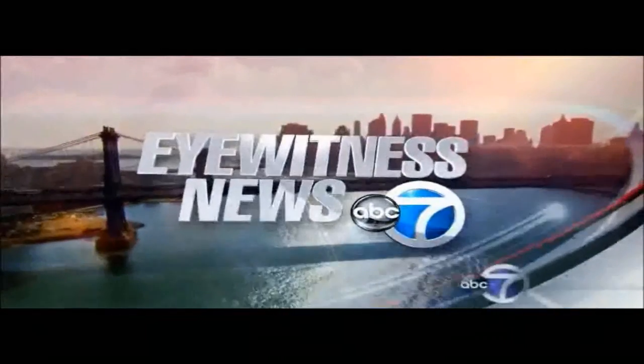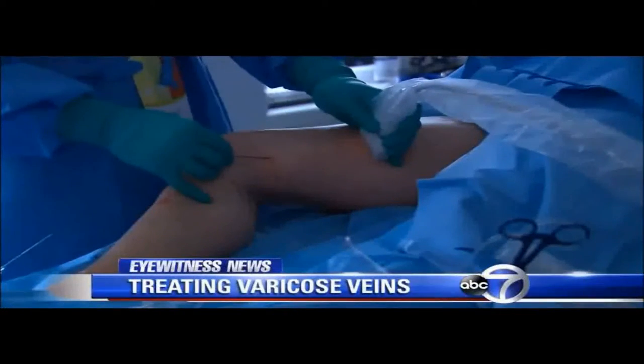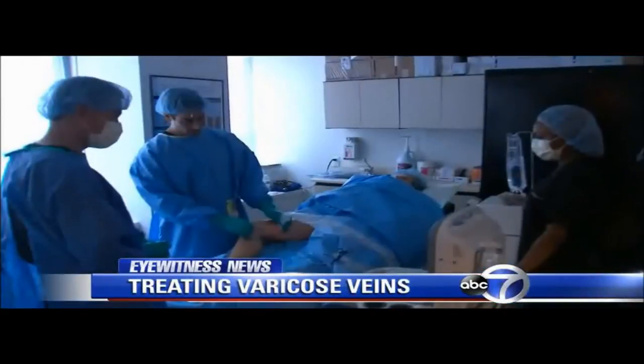You're watching New York's number one news, Channel 7 Eyewitness News. Zapping away those varicose veins — with less pain and no scars, we're gonna show you how it works.